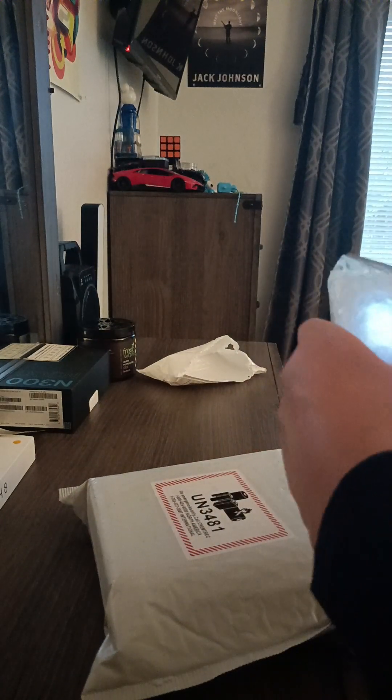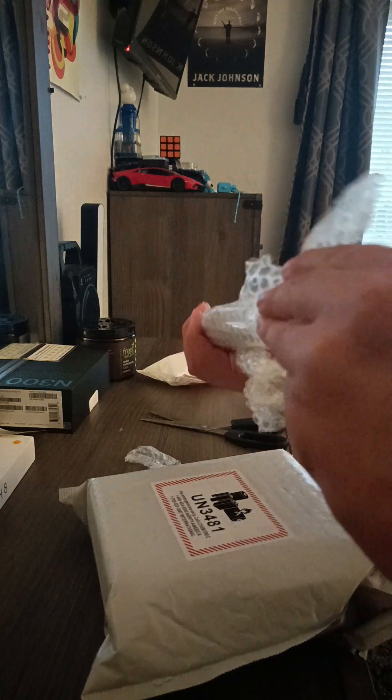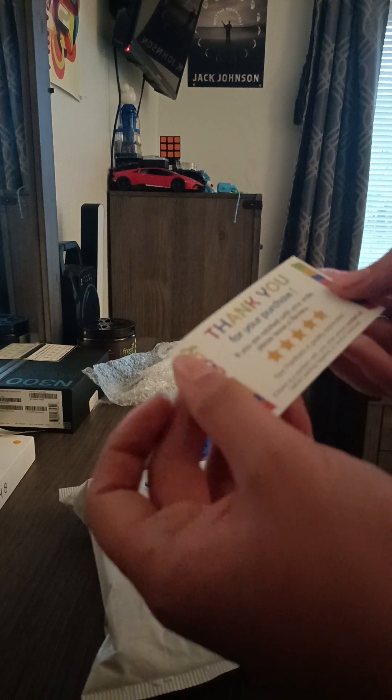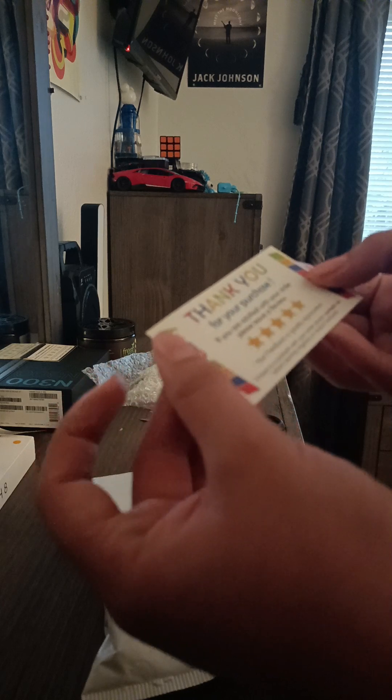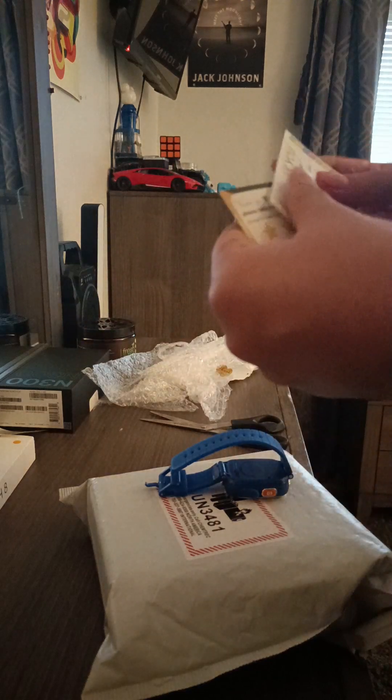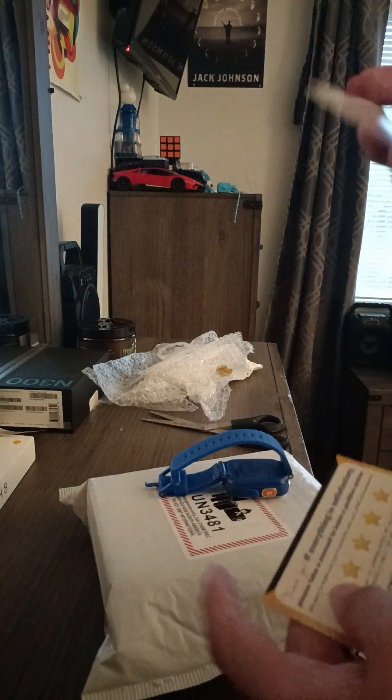It's a nice seller. It says: 'Thank you for your purchase. If you're satisfied with your order, please leave a review - your feedback is greatly appreciated. If there's a problem with your order, please contact us before leaving negative or neutral feedback.' So, this one is from the HTC EVO 4G and this one is from the VTech watch.